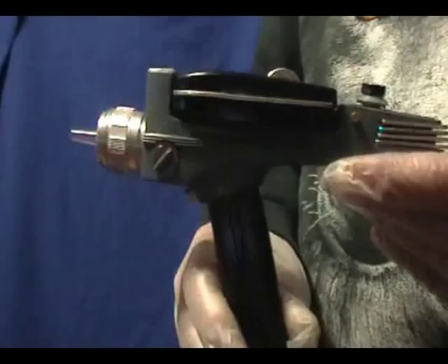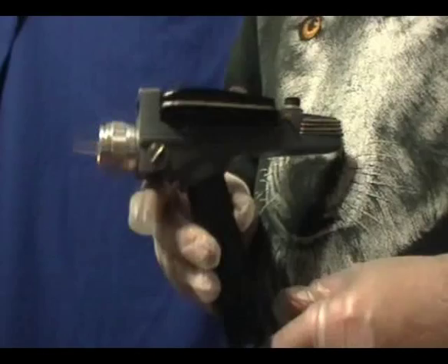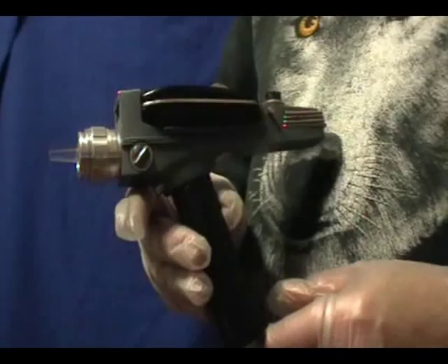And there we have our Gary 7 Phaser, all finished. That's my little rambling presentation for my Gary 7 Phaser. I hope you enjoyed this little video.